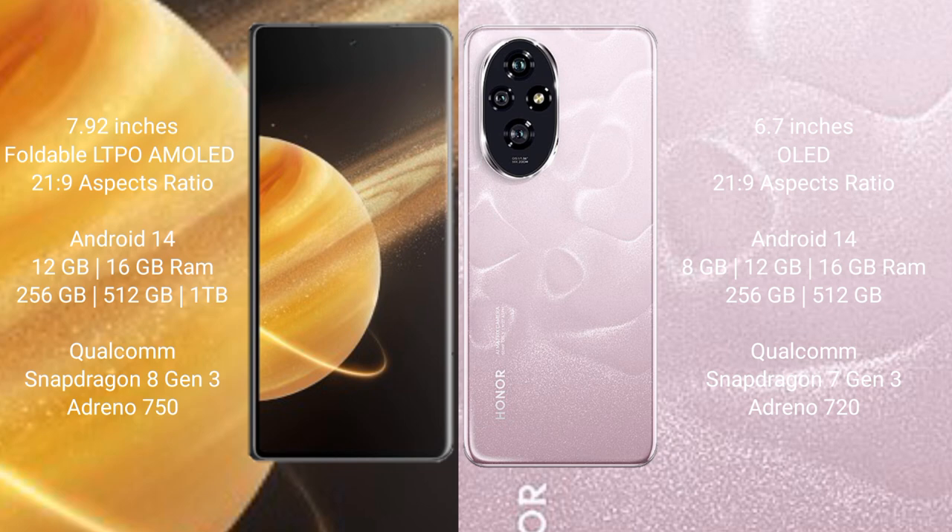Honor Magic V3 comes with 12GB or 16GB RAM and 256GB or 512GB internal storage, powered by a Snapdragon 8 Gen 3 processor with Adreno 750 GPU. Honor 200 comes with 8GB, 12GB, or 16GB RAM and 256GB or 512GB internal storage, powered by a Snapdragon 7s Gen 3 processor with Adreno 720 GPU.